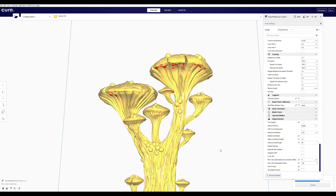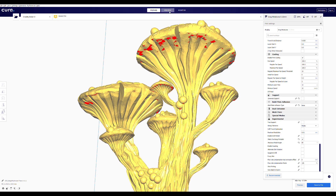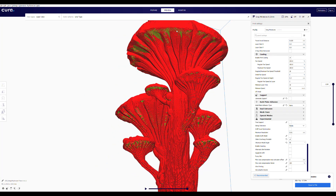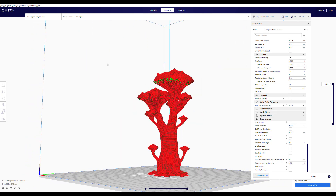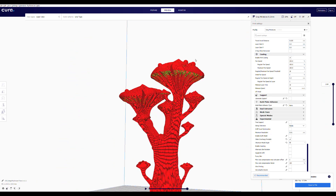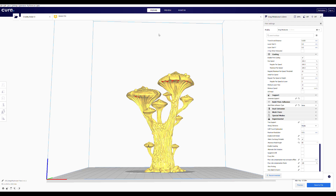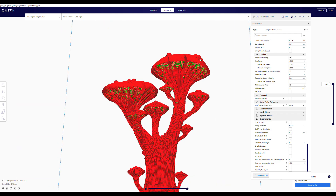Once it's sliced again at the higher angle and we go into preview mode, you can see it only added very little material - the model doesn't really look altered at all. But clicking back and forth you can see it has added a tiny bit of material on the flattest parts to angle them into the rest of the model. The model's still going to look great - you're not changing what the artist did, but those areas won't have the spaghetti-ish feel underneath.